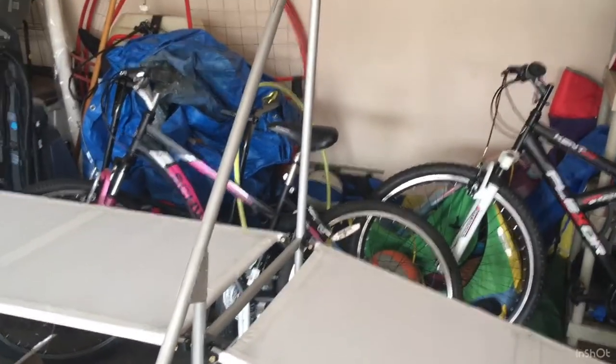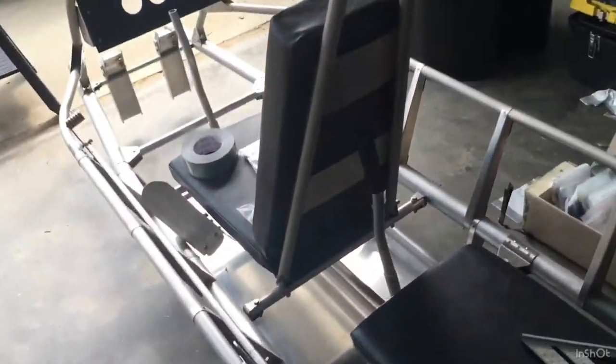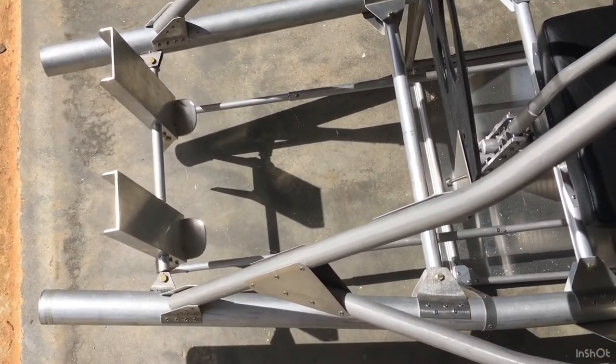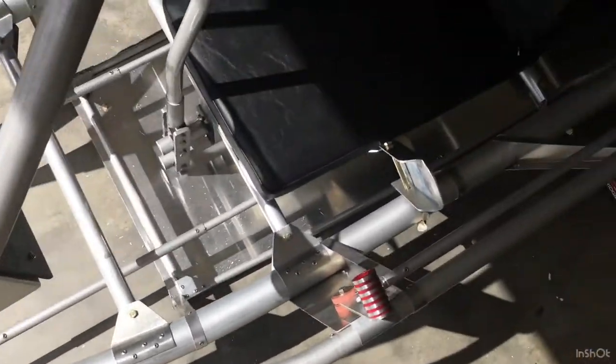I'll cover the vertical stabilizer with fabric later and reattach everything. I can put the elevators on when it comes time for the push-pull tubes and horns. Working on group 6 today — for those building an Excalibur, group 6 is the push rods for the rudder pedals: the linkages and interconnect between the front and rear rudder pedals.